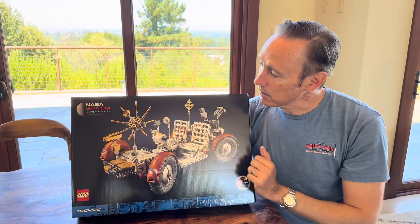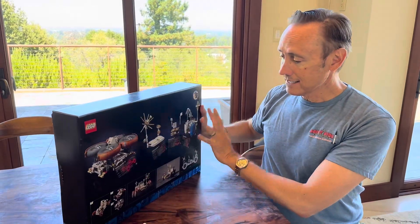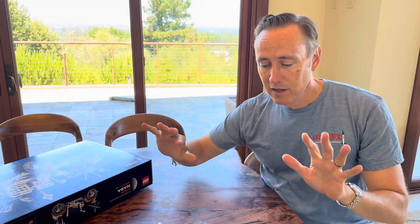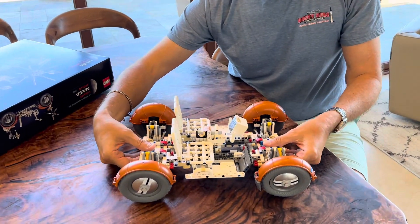I just got the NASA Apollo Lunar Rover Vehicle — a brand new kit from LEGO. I'm just at the beginning of the build, but I wanted to show you some features that will eventually be hidden.